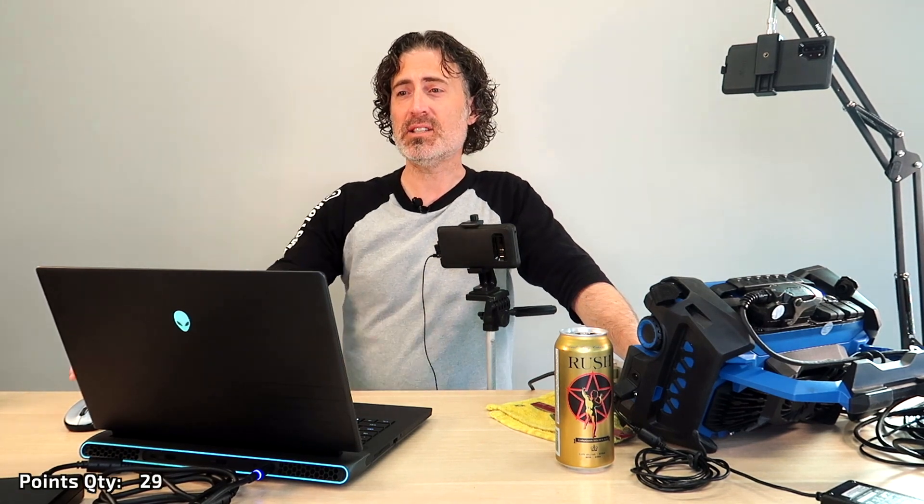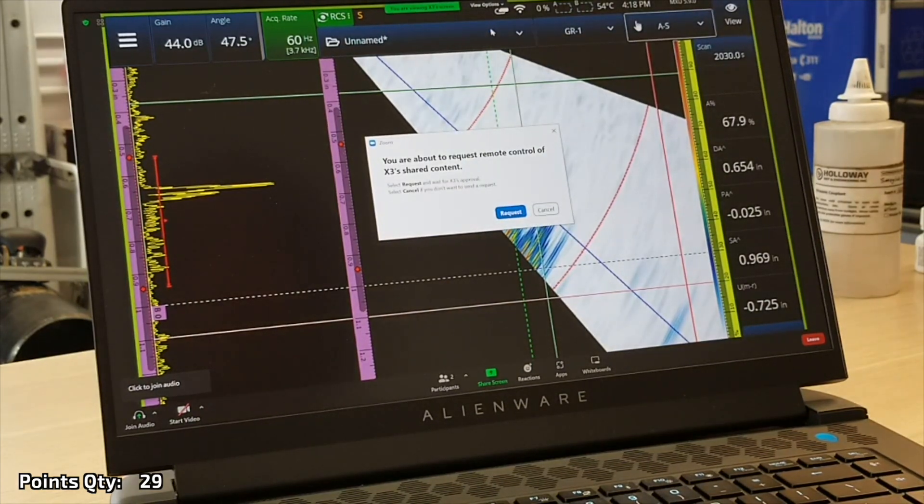Shane's drawn a little squiggly on my screen. Now I'm actually going to connect to his X3 — he's going to send an invite from his machine, and I'm going to take control of it from here. Email came in, I hit yes, loads the Zoom meeting, and I can see Shane's screen. First thing is go to the top under view options and hit request remote control, then hit yes. Shane gets a message and says sure, he wants Paul to control his machine.